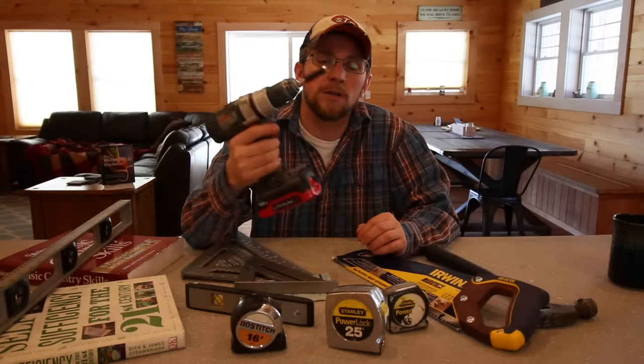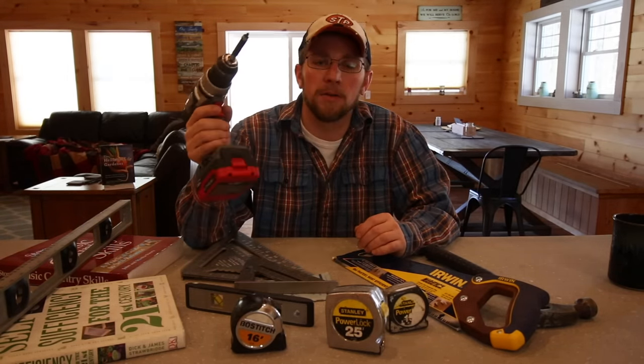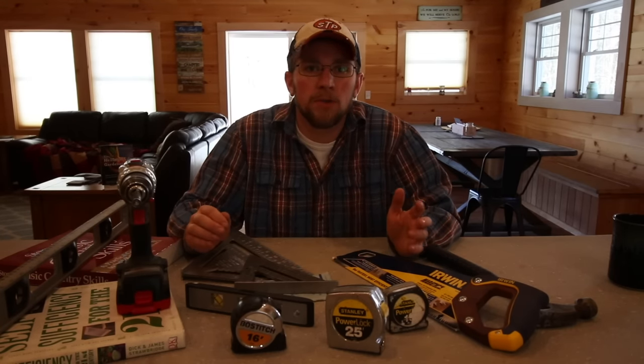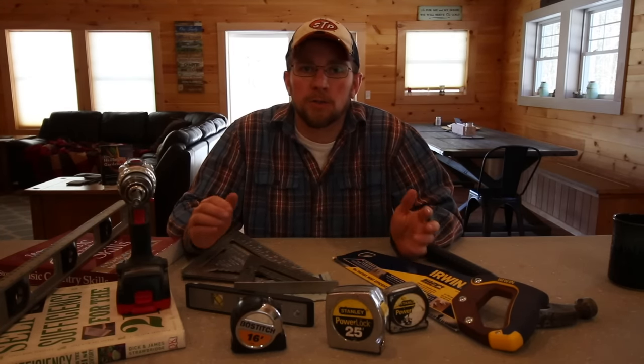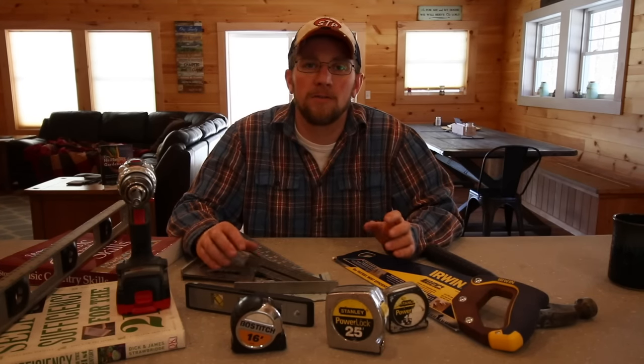Then of course you're going to need a drill. I've had this Portacable for five years now and I've actually used this one to build the homestead. They come in very handy for screwing your two-by-fours together and drilling pilot holes. You'll find plenty of uses for your drill.